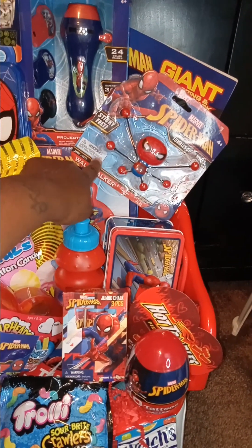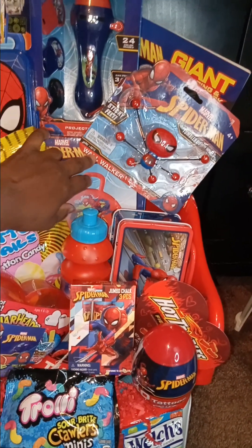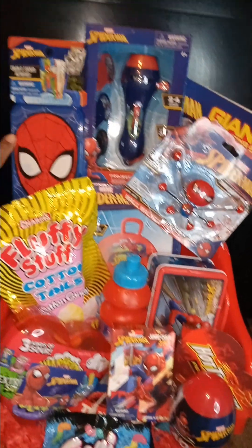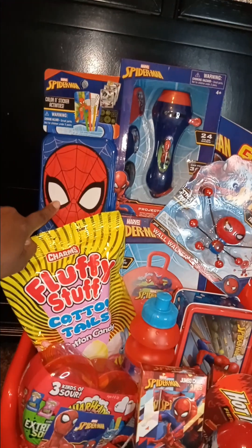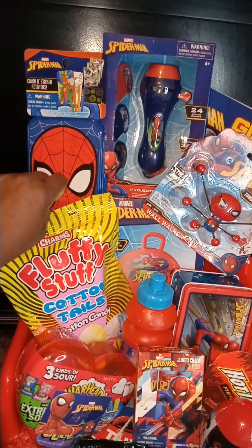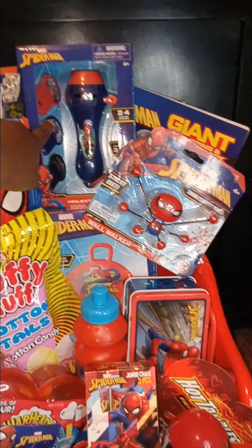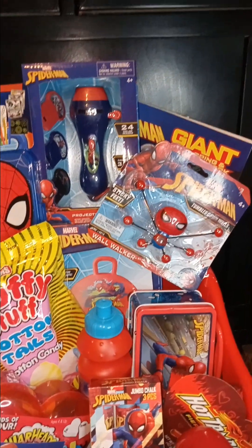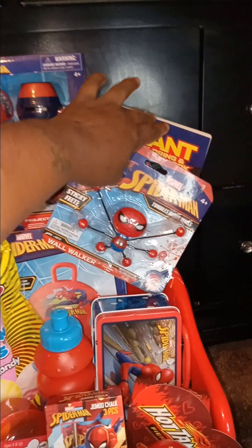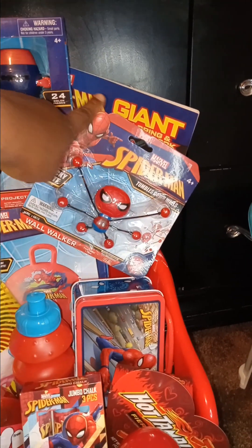I got the cotton candy from Dollar Tree for $1.25. This particular Spidey thing was $1.50 on Dollar General clearance. This Spider-Man bouncy ball thing I paid $3 on Dollar General clearance as well. This sticker activity set was also a Dollar General clearance find — I paid like $1.27 or $4 for the clearance sale. This one came from Walgreens last summer, so I don't remember what I paid. And this giant coloring book you can get at Dollar Tree for $1.25.